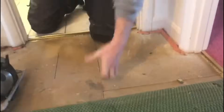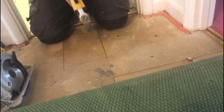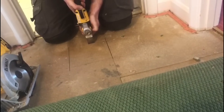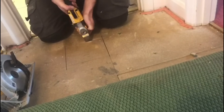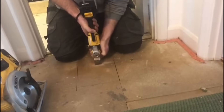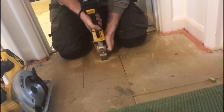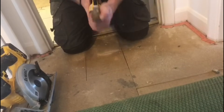Now I'm going to use a multi-tool — just going to cut through using a multi-tool so I can work out exactly how deep the floor is. Okay, so that's now cut through — that's 20mm.